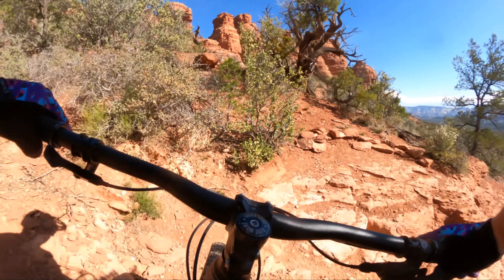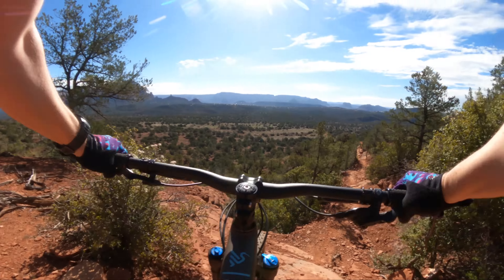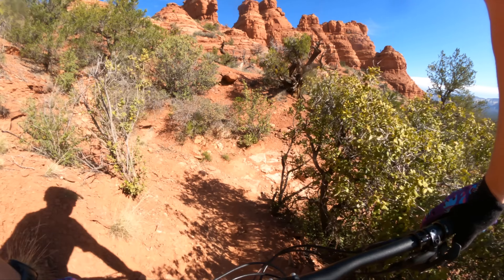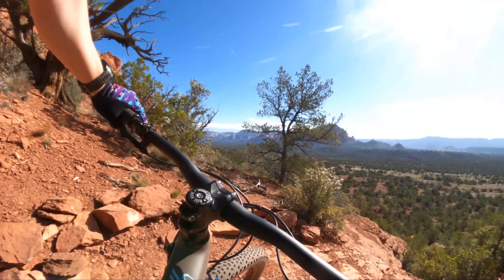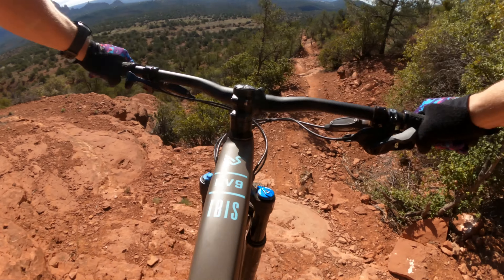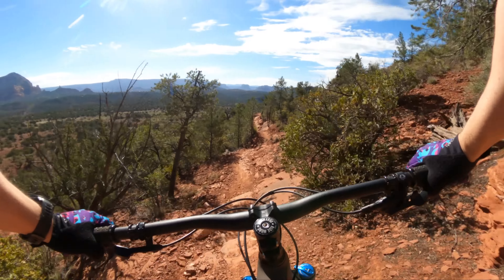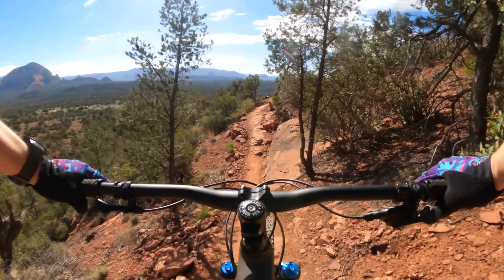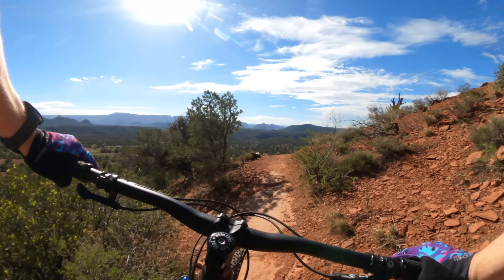A little sketchy with these Recon Race tires. I'm going to redo that — I didn't set up well. These Recon Race tires are a little sketchy on this terrain, but it's working.